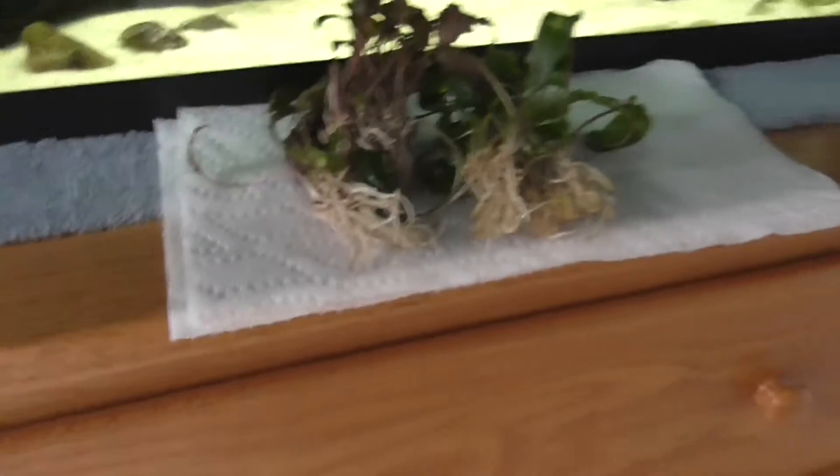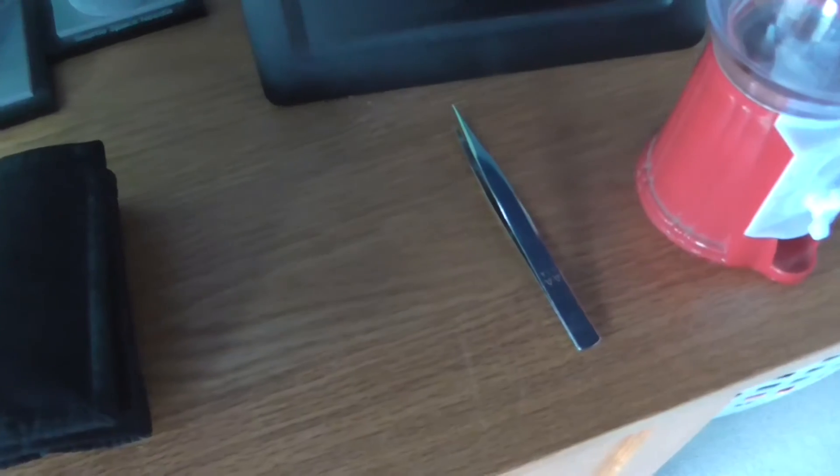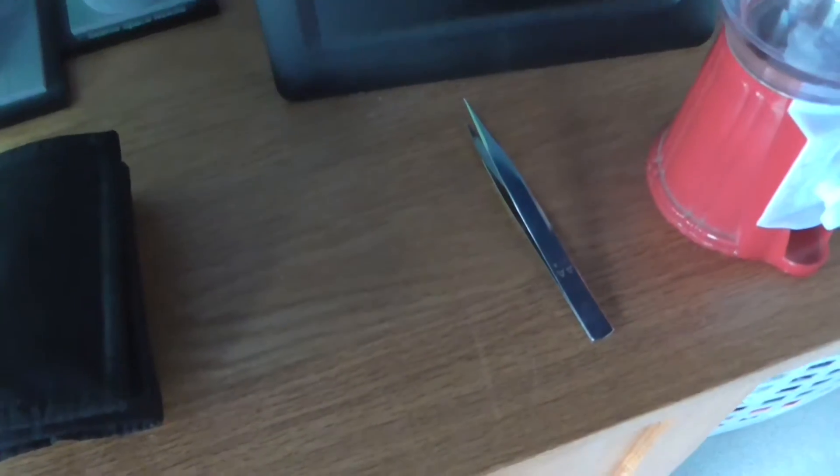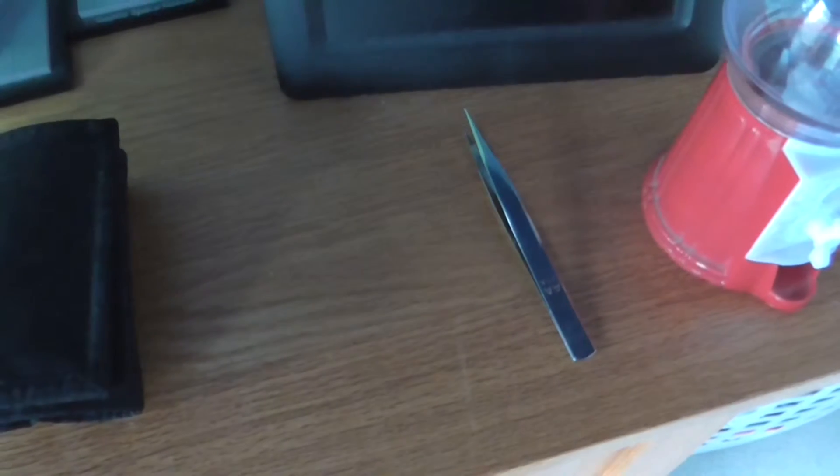Here are the crypts — I didn't trim these much because I don't think I need to. I'm going to use these tweezers to plant the plants because that makes it easier. A lot of people use special longer planting tweezers but I think these will work just as well. Now they're finally ready to go in the fish tank.